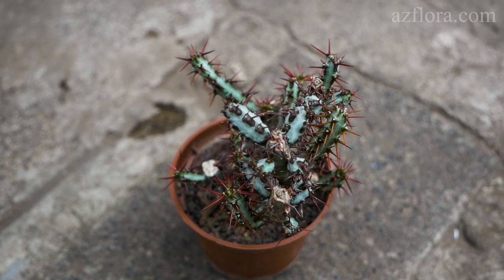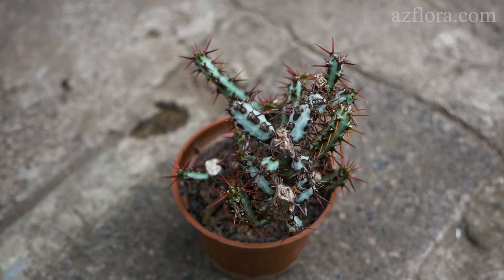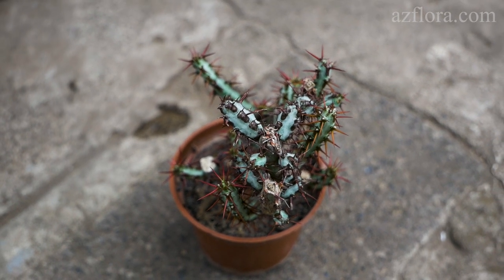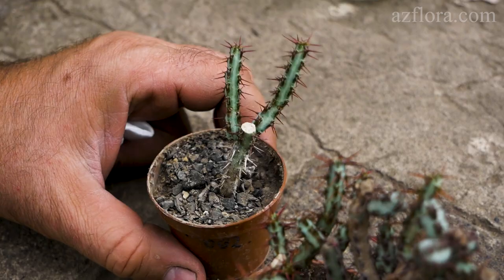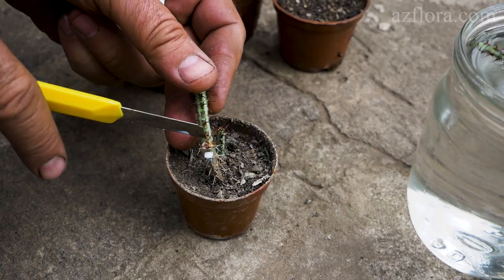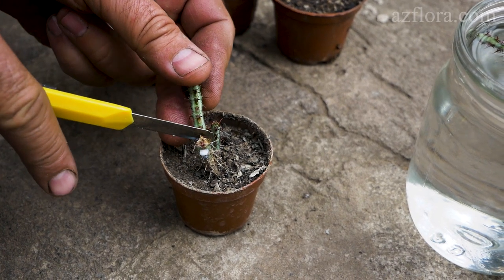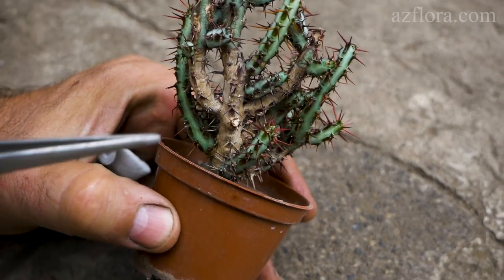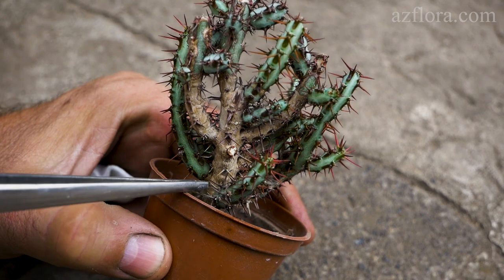Euphorbia succulent can usually be propagated by stem cuttings. For the process you can use plants of different ages. We use cuttings from shoots of the current or last year's growth. Older shoots or parts of shoots are not suitable for propagation, because it is much more difficult to develop roots for them.